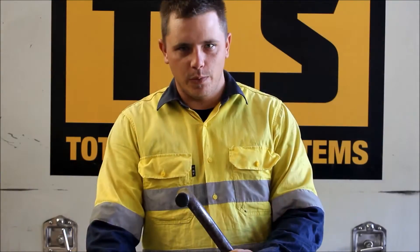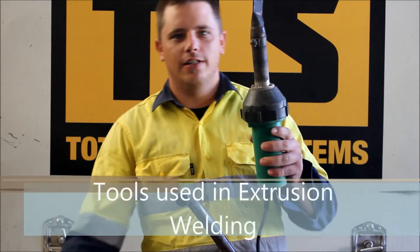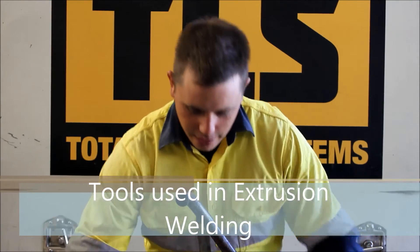Hi, I'm Kevin from Tailor Lining Systems and today I'm going to show you the process of extrusion welding. The equipment we will be using is a Leicester, a grinder, and extrusion rod.